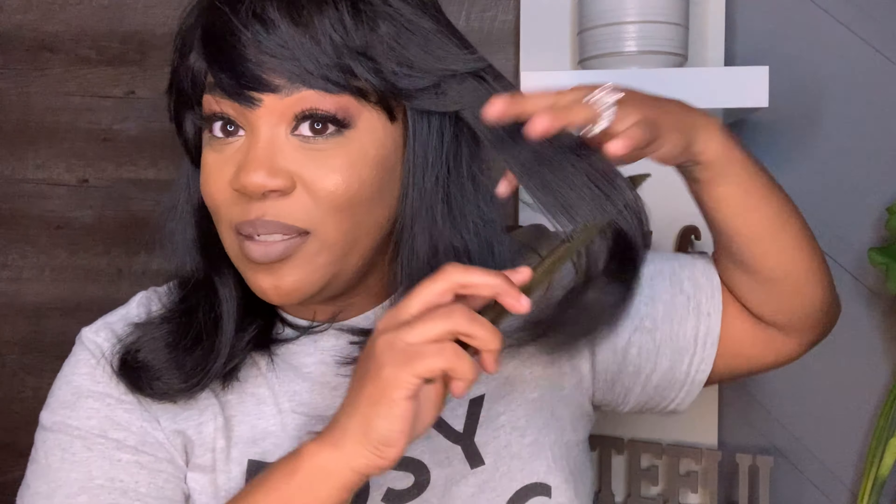The bangs are kind of thick. I may thin them out, but then again I may not because I'm kind of on the fence about the fullness of the bangs. But the fullness of them is kind of growing on me, so I'll probably leave those alone. This wig is big head friendly. I'm going to put some layers in here — Lord help us. I haven't cut layers in a wig in a bit.